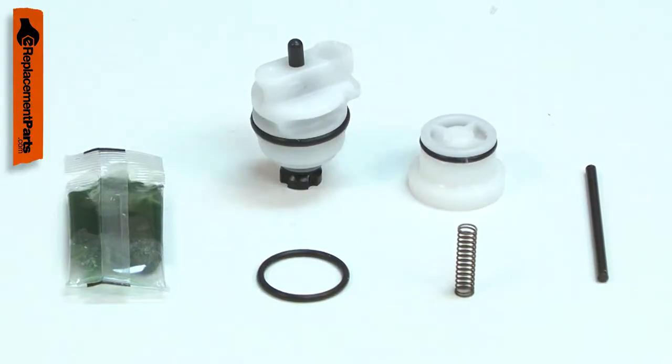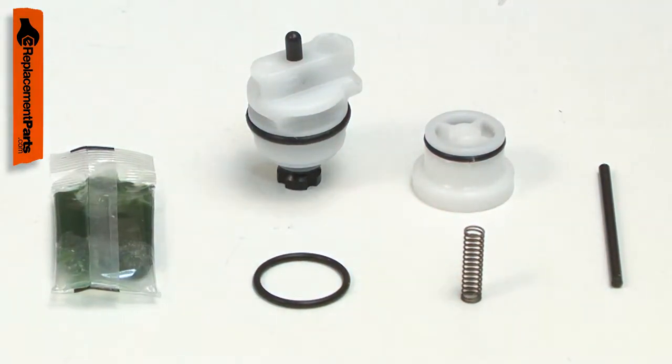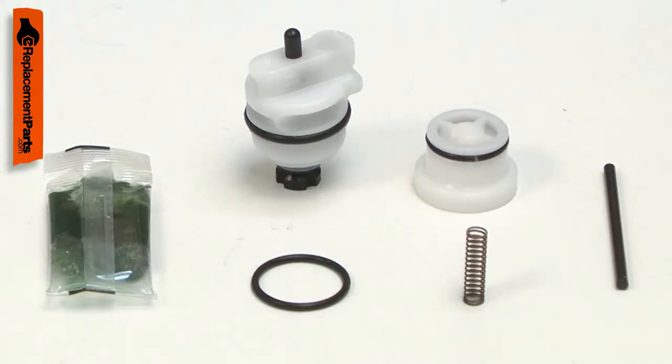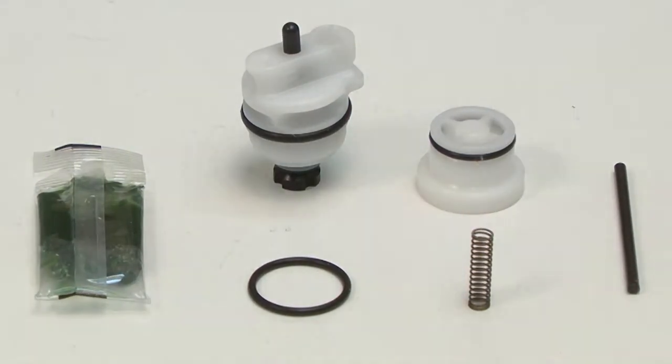The most common issue with the trigger valve is failure of the O-rings inside of it. When this occurs, air can leak from the trigger and often the gun won't fire. Replacing the trigger valve kit is a repair that you can do yourself, and I'm going to show you how.